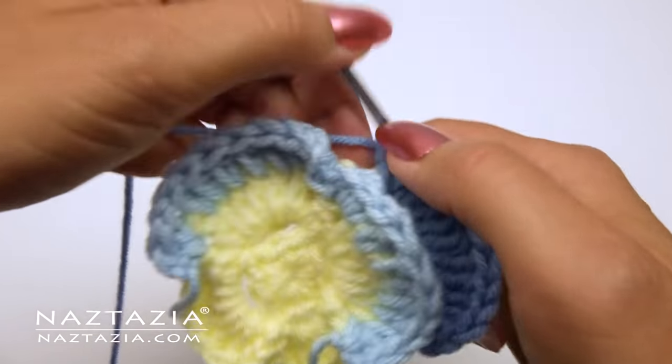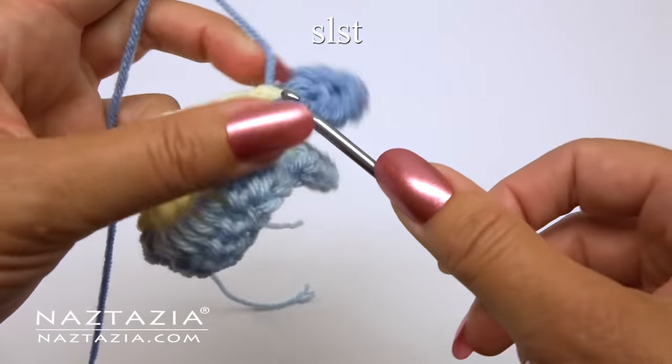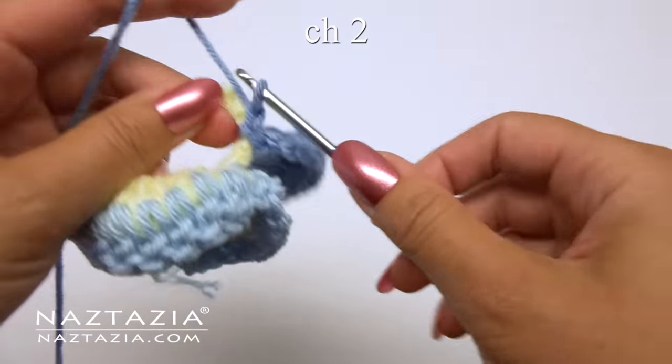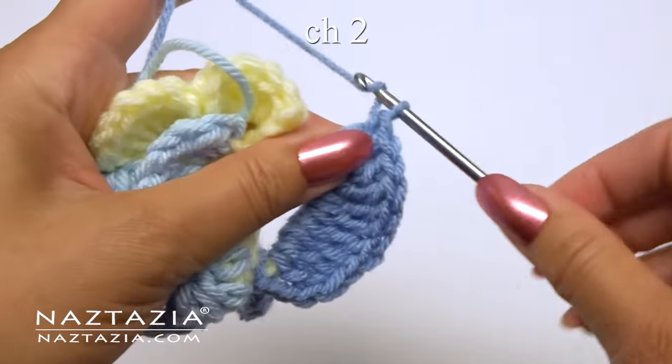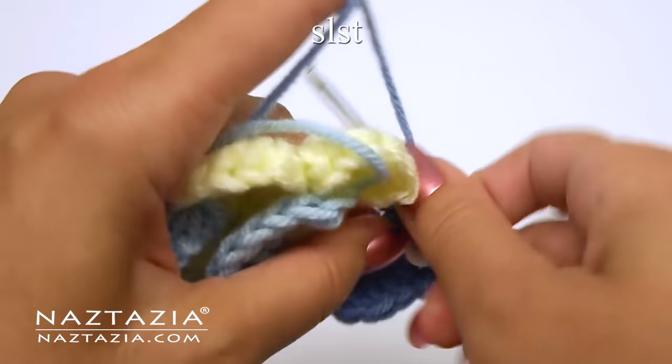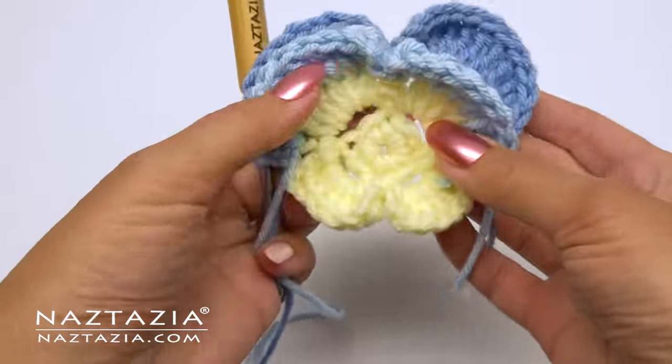Now we repeat for the second petal. Slip stitch into the chain-ten space, chain two, and slip stitch in the same ring. And here are the finished petals.